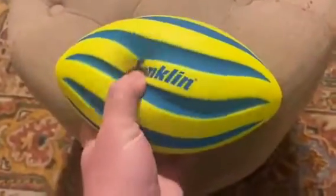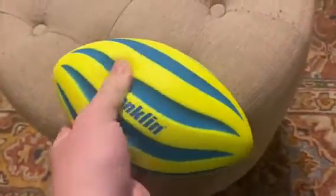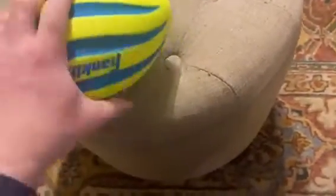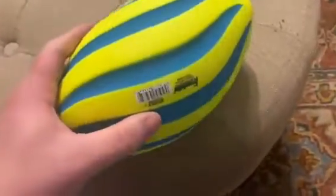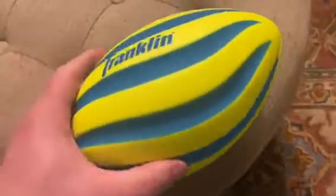Today we're going to be talking about the Franklin Sports Foam Football. This is really Franklin's kind of take on the Nerf football — the Nerf foam football — and it feels a lot like the Nerf foam football, very similar in terms of how squishy it is and how firm it is.